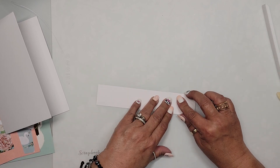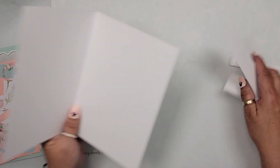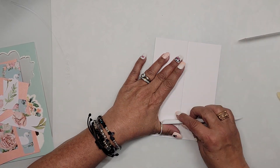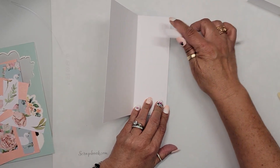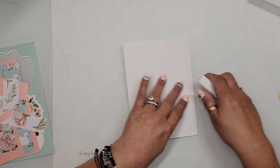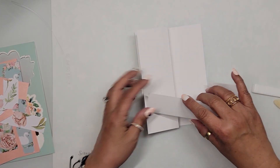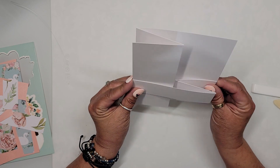I want to make sure these pieces are lined up. Now we fold this over and make sure it is nice and straight, then burnish it down with a bone folder going in both directions for a nice crease. I'll do the same on the other side — open it up and burnish from the back. Now it's nice and even, and our little band is perfect.